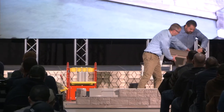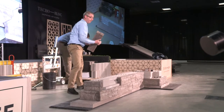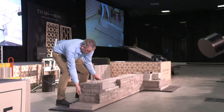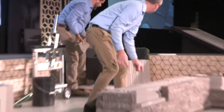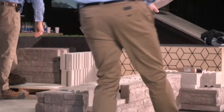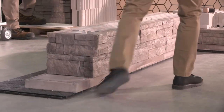Here's another stringer, here's your corner, another stringer, and one more. Then we're going to start building the pillar — we're just going to glue and cap that, and that's going to secure everything.